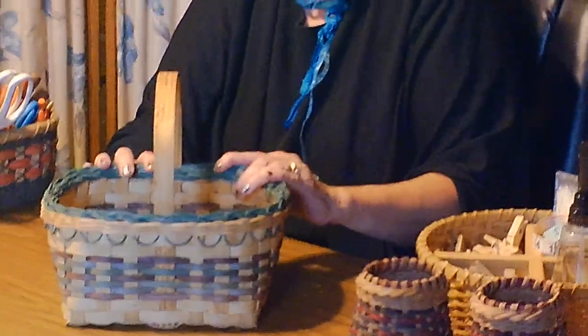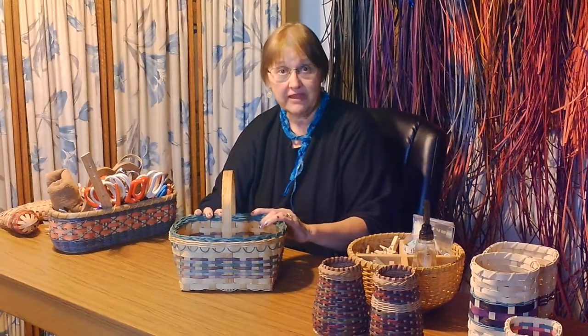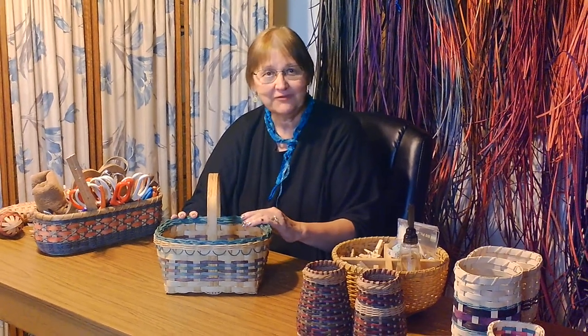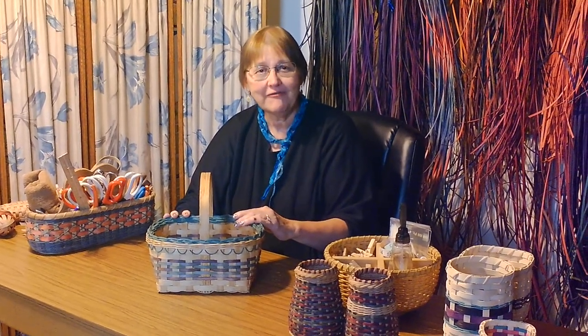If you need the kit for the basket, you can order that from me, or if you already make baskets, you may already have your supplies. Whatever the case is for you, Edie and I would love for you to sit down and make this basket with us.